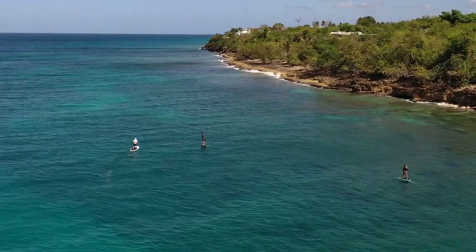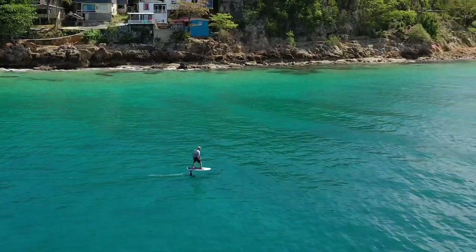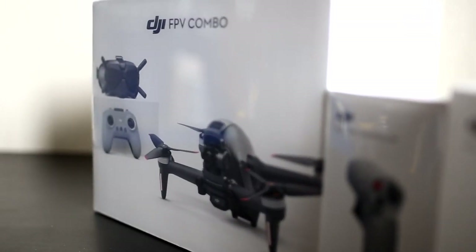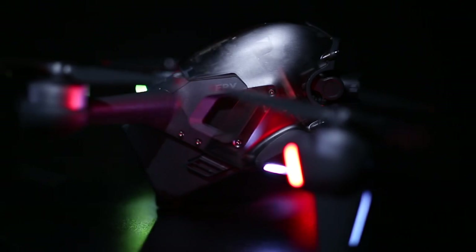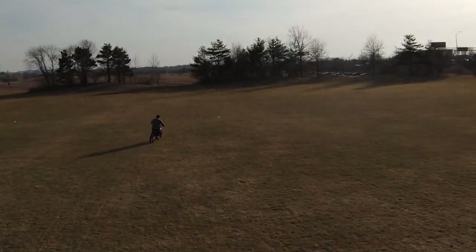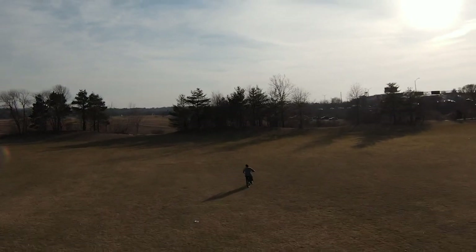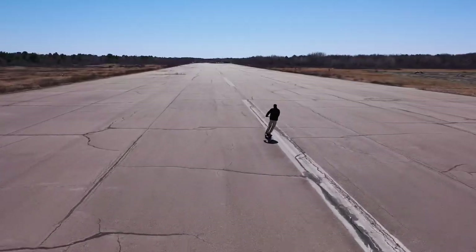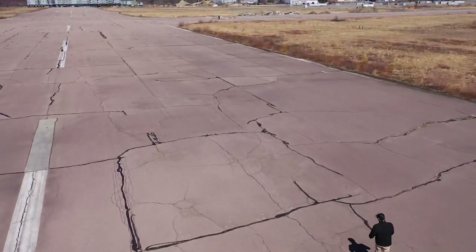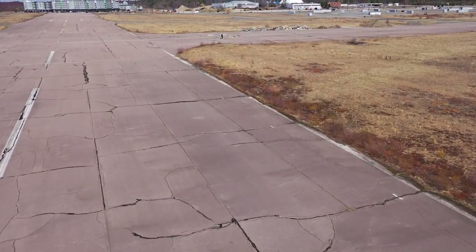We've been flying the Mavic series for many years, but have never flown FPV before. Keep in mind that DJI did not sponsor this video — we paid full price for our drone and actually tried to be careful and learn how to operate it properly. If you found this review helpful, be sure to subscribe. We post videos on new and cutting-edge tech every week.